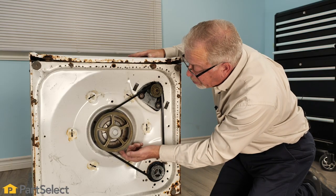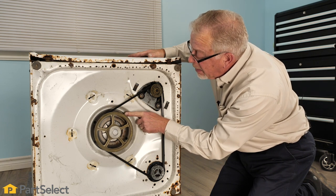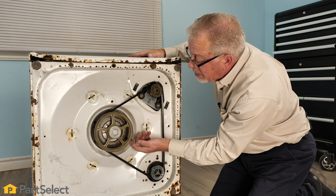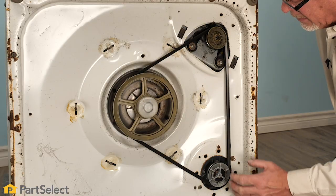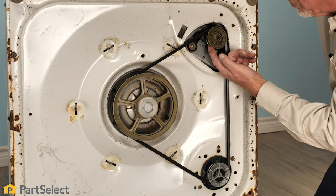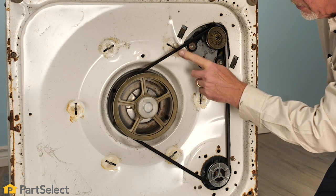We'll also look at the pulleys and make sure they are in good shape. Check for signs of any oil or residue that may cause the belt to slip on the motor pulley, the drive pulley, and the pump pulley. Clean up any residual oil or lubricants on those pulleys, or replace them, and replace the belt as well.